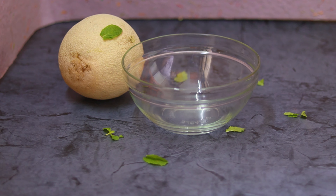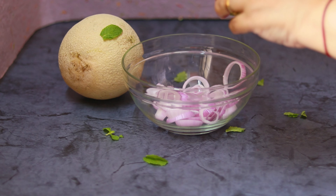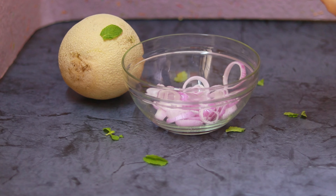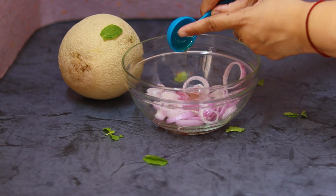For the delicious cantaloupe or musk melon salad, I'm first taking a big salad bowl and putting in some finely chopped rings of onion — you can use finely chopped onions too. Some lemon juice goes in. Interestingly, all cantaloupes are musk melon, but not all musk melons are cantaloupe — it's just the opposite of what I originally thought.